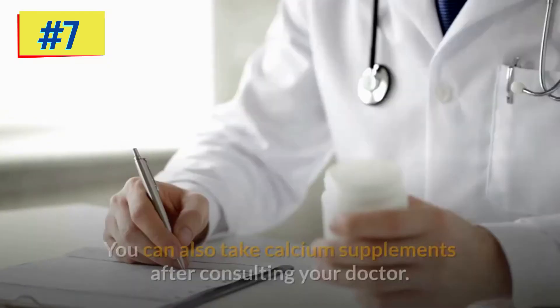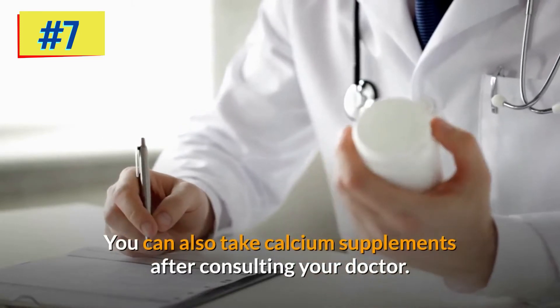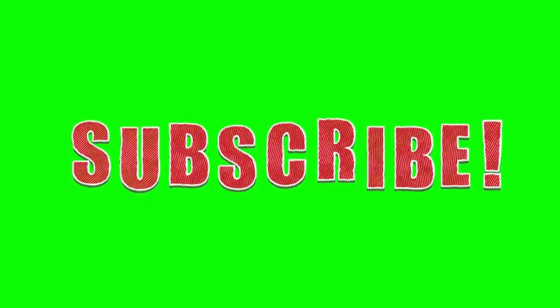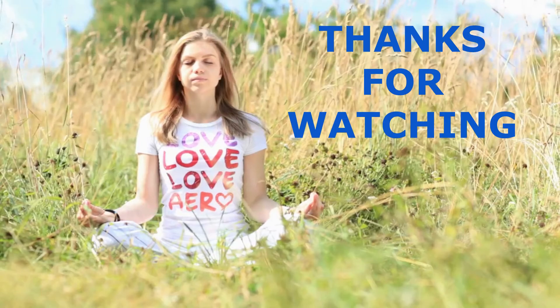You can also take calcium supplements after consulting your doctor. If you found this video useful, please give it a like and share it with your friends. Subscribe to the channel and ring the bell to get all updates on new videos. Thanks for watching.